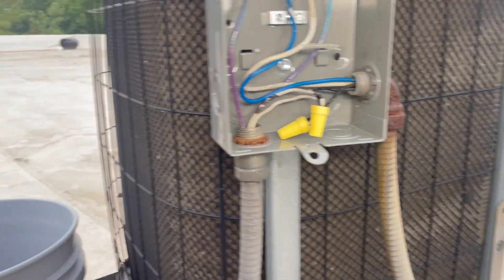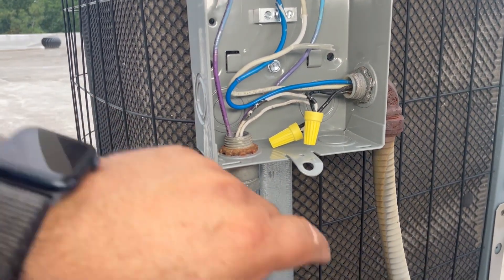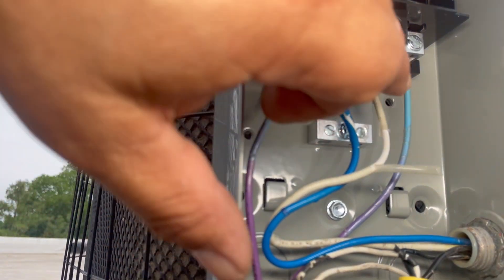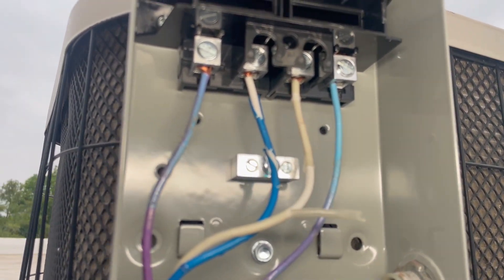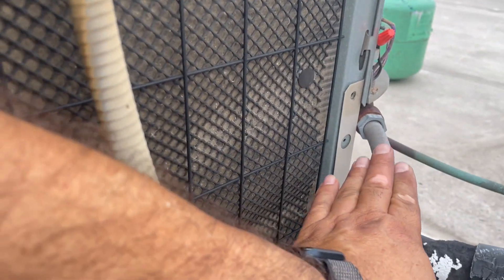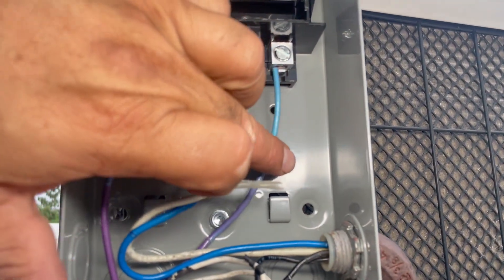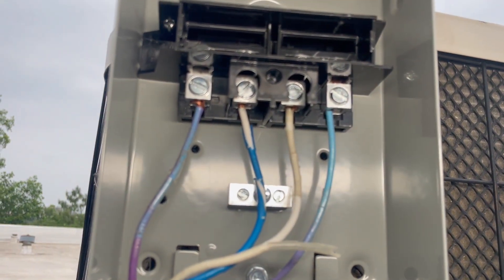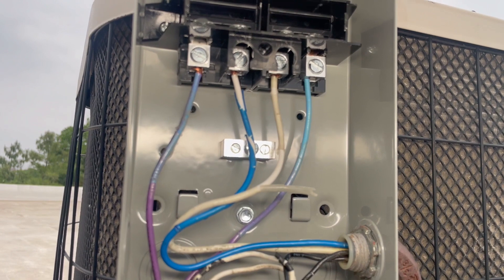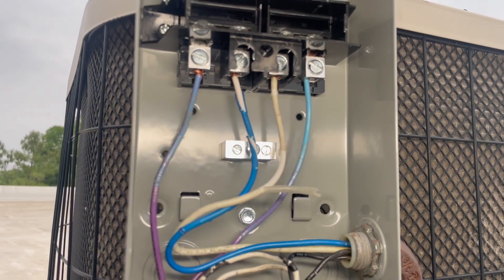I just replaced the service disconnect — let me show you what I did. We have 240 volts coming from the apartment: the white and the blue, which are line one and line two — 120 and 120, that's 240. That then goes to the contactor over here, which is the load side. You have to pay attention because each disconnect is different. Just follow the instructions: line means where the power comes from, and load is what it serves — which is the contactor.